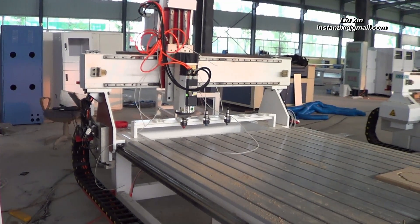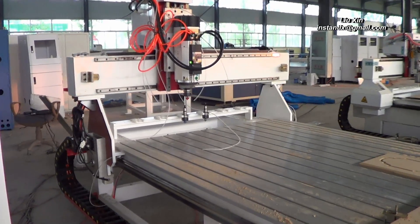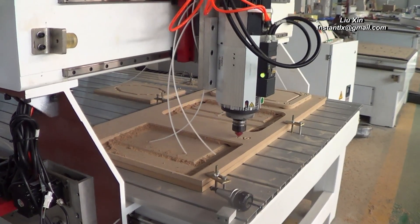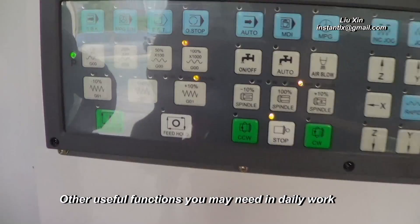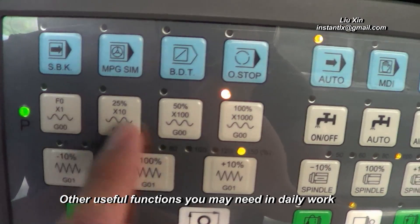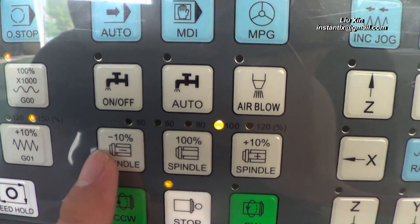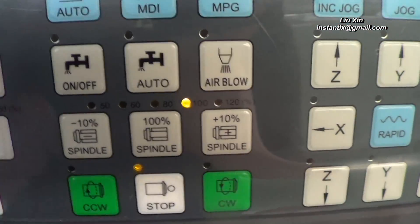The machine will follow the G-code to finish your work, one tool at a time. This is the basic operation of the SYNTEC system of your ATC machine. We can use this button to control the travel speed of the machine, this one to change the feed rate speed, and this button to change the RPM — the rotating speed of your spindle.